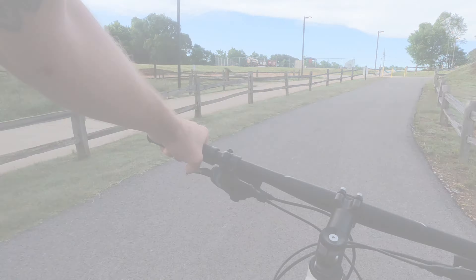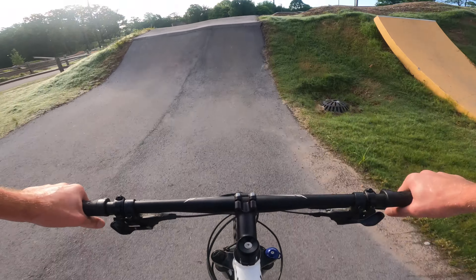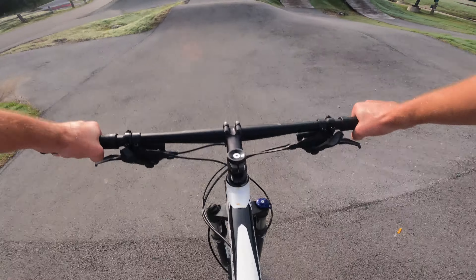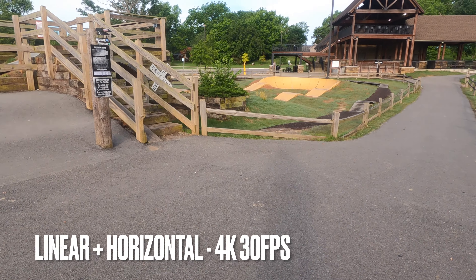Alright, on to the session part — super view 4K 30. And then I'll try the slope style course one more time, and then I'm going to change it to horizontal and see how that goes. Linear and horizontal, 4K 30.